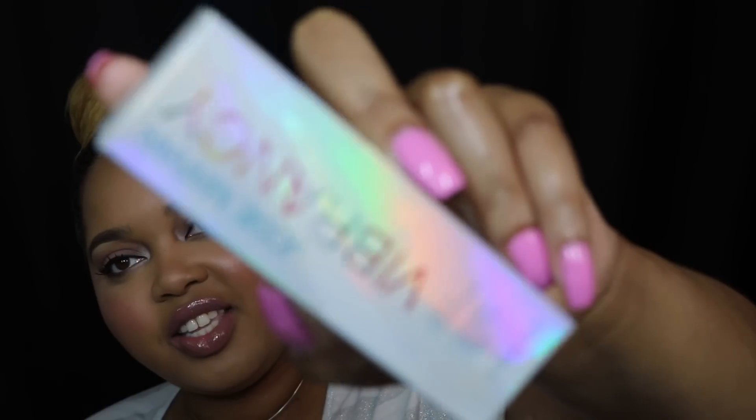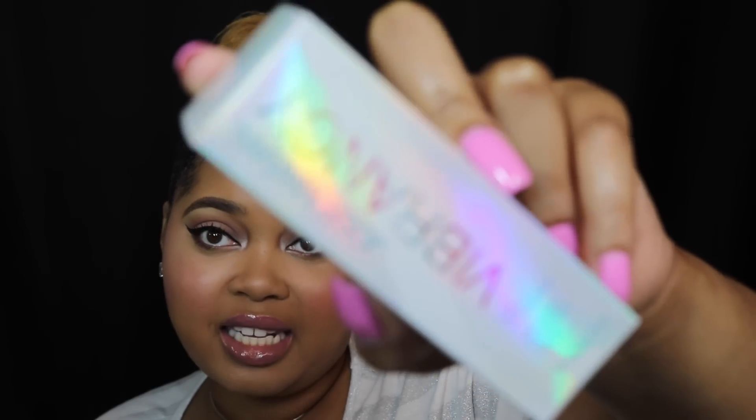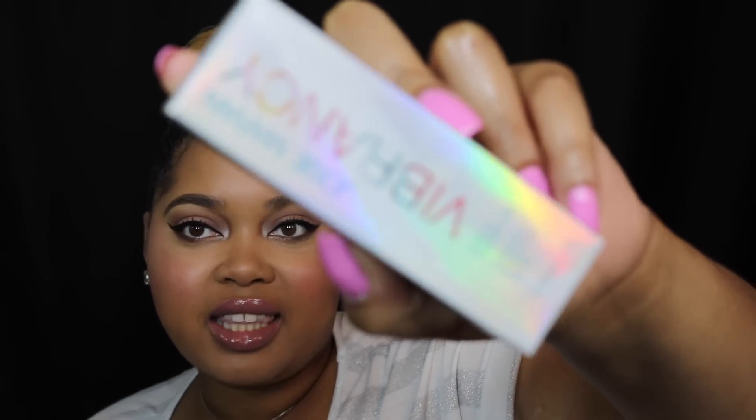I picked this up from Sephora the other day. It retails for $45 and you get one fluid ounce of product, which is standard in today's foundation market. The packaging is very reminiscent of MAC's Lightful line — it has that rainbow iridescent look which I think is really pretty, and then it has her name on there.